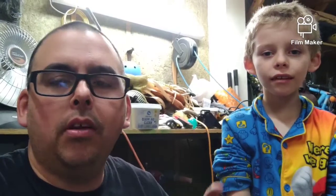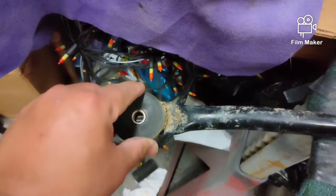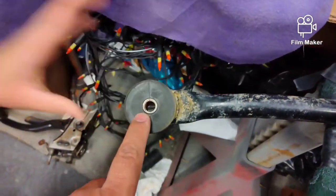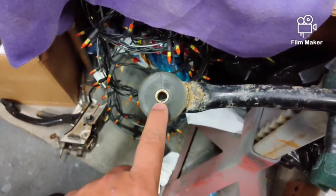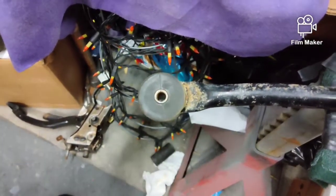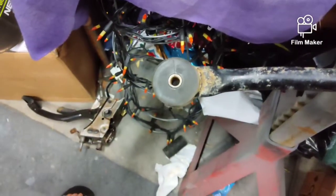This is my oldest boy, Nico. I usually try to keep the kids off the channel but he wants to be out in the garage tonight. Here's the factory bushing from Mazda — it's a rubber bushing with a metal sleeve. The torque solution bushing is polyurethane. With the help of my son we're going to push the sleeve out, take these bushings out and put the new bushings in. It's easy enough a seven year old could do it, right Nico?